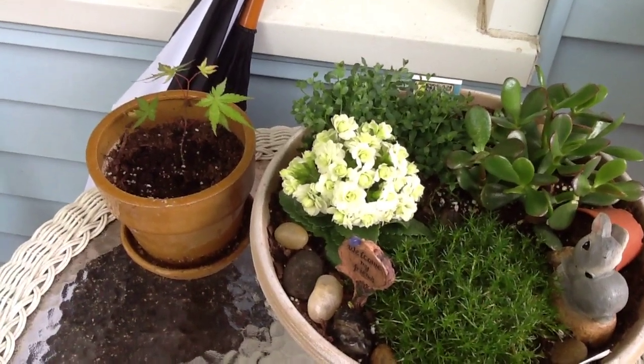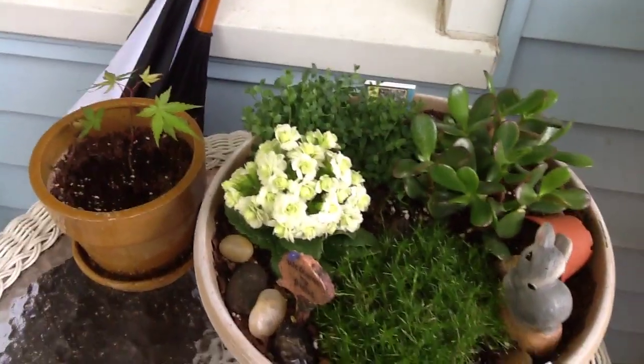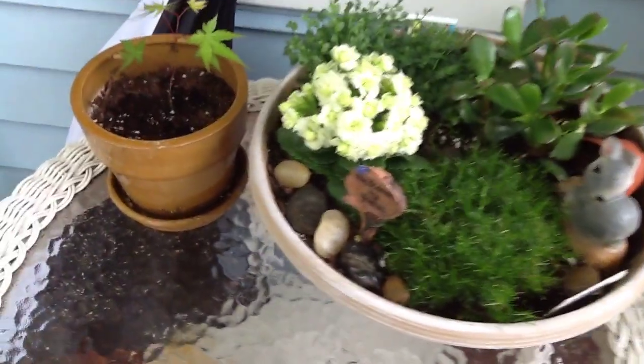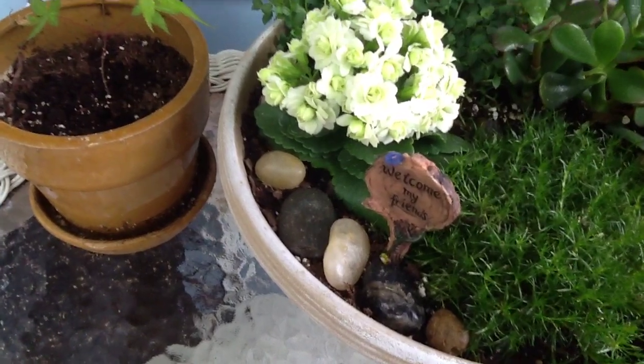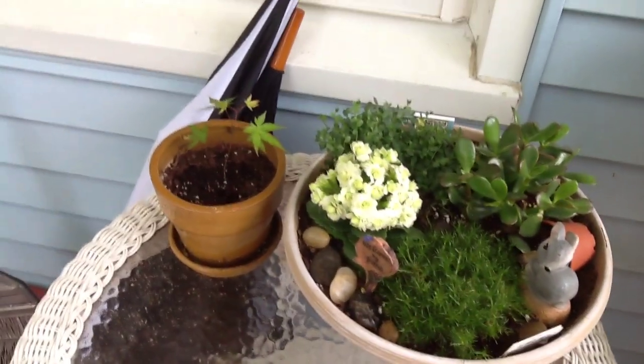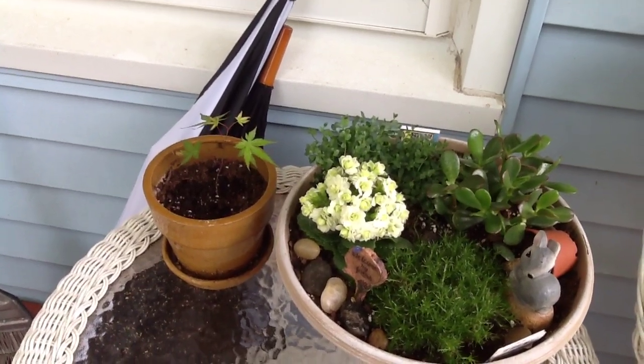And then there's one more — there's the Irish moss and the little bunny and the little sign that says welcome, my friends. And right there is a baby Japanese maple that a friend brought John.